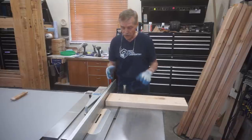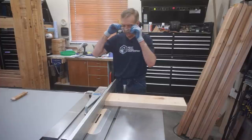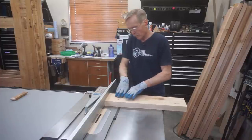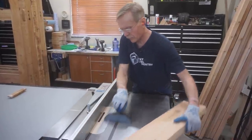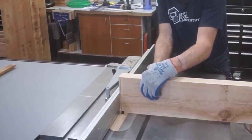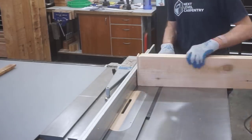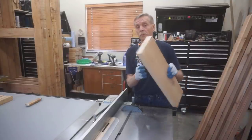Now that the blade and the fence are set up I'll cut a dado ring around the end of this piece. Just as simple as that.